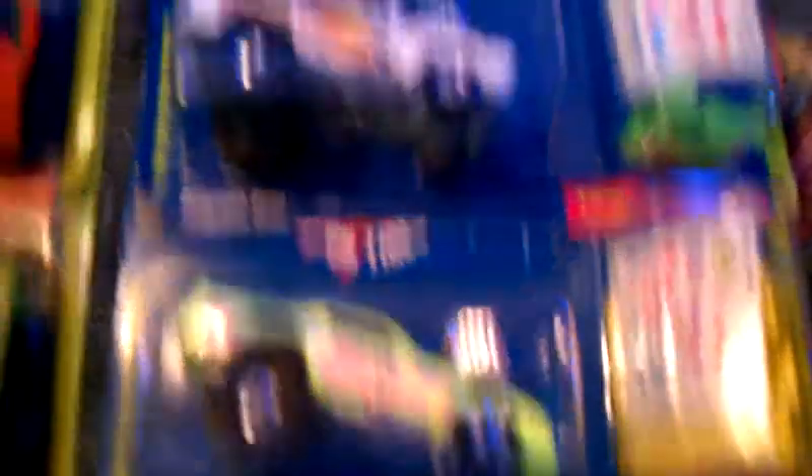There's a '55 Chevy and a Trans Am, and they did two different colors of them. These really look cool when they're out of the package — I think I have this one already loose. They're just like the Cal Customs, they come with the little sticker sheet and a little card like that. They're pretty cool.